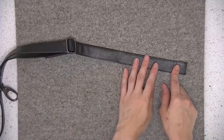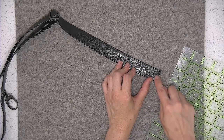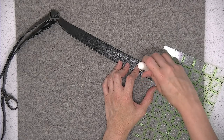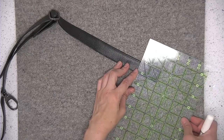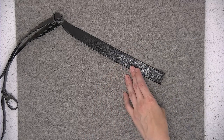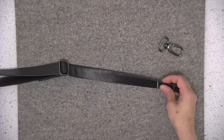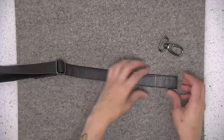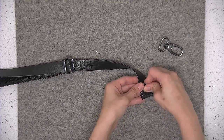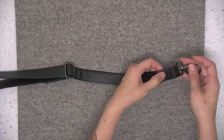On this end of the strap, I'm going to take my ruler and make markings a half inch away from the short end and also two inches away. We're going to use these two markings to attach the second swivel clip, which will make the strap an adjustable strap. Here's that last swivel clip. I'm going to press or finger press at those two markings, and the swivel clip is going to nestle on that two-inch marking right there.